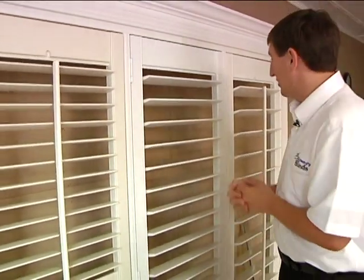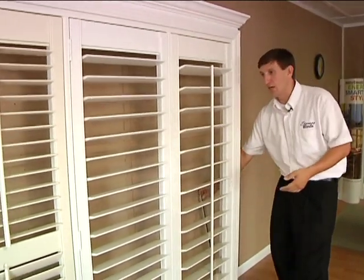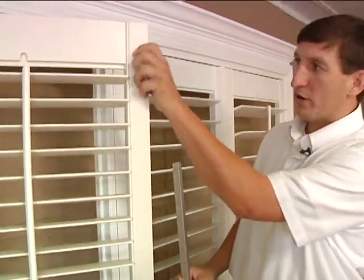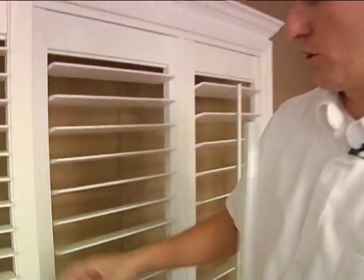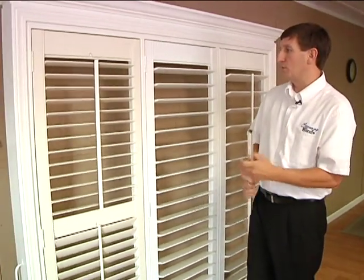We've recently upgraded our shutter even more. It's taken us years to get this shutter to where it is today, and we've recently upgraded it again. Instead of using a wood core, we've upgraded to an aluminum core to make the shutter even stouter, even stronger than it already was. It's an amazing product — it will never warp, peel, chip, or crack.